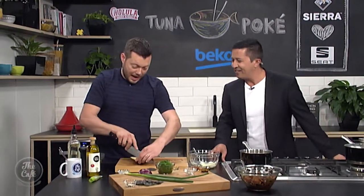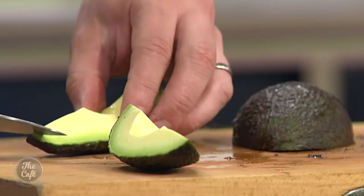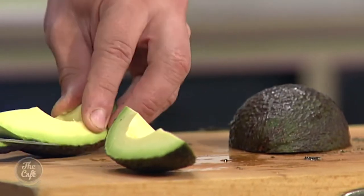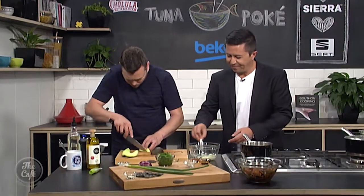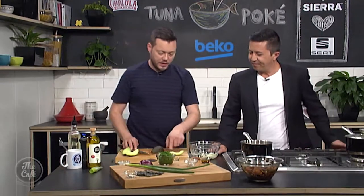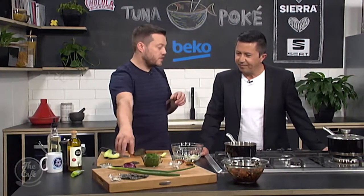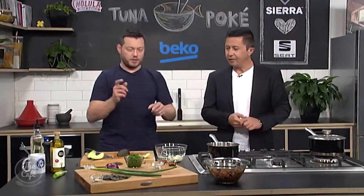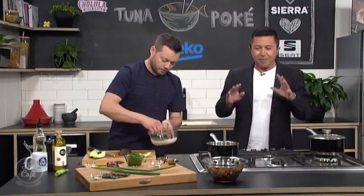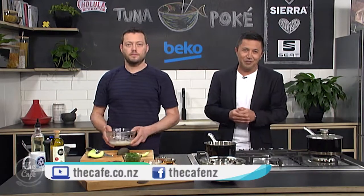That is a good-looking avocado — and avocados are really nice right now, coming down in price. A great component to go in a poke. Just cut it in half, take the seed out, peel the skin off, and leave it in nice chunks to garnish. I've also got the wakame, the crispy nori to go on top, and I've got a little bit of rice in there to make it into a full meal. You'll see the completed product at the end of the show — and of course the full recipe and ingredient list is on our website.